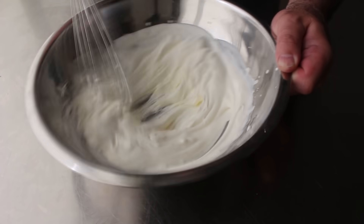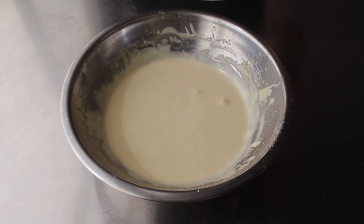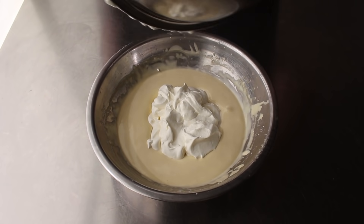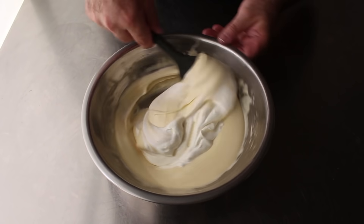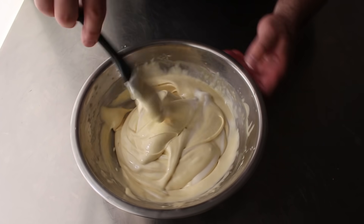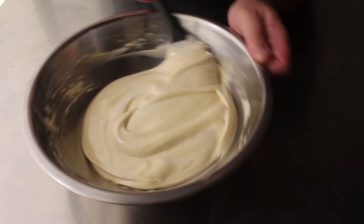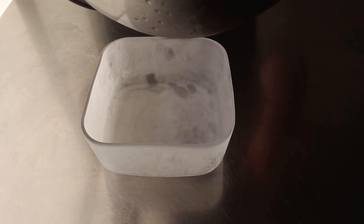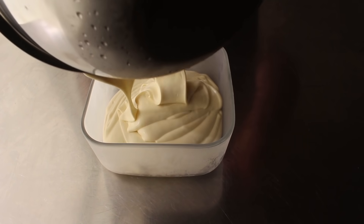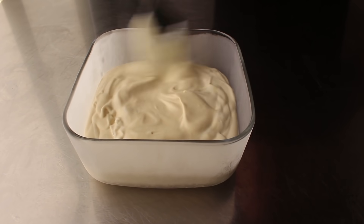Once we've achieved nice soft peaks, we'll take a spatula and transfer that into our egg and Marsala custard, and gently fold it all together until it is just barely combined. In fact, 97% combined is even better, because as we transfer this into whatever we're going to freeze it in, that will take care of the last 3% of mixing. Don't overmix this — we want to retain as much of that air in the mixture as possible. Those bubbles are microscopic but they can pop, so do not overwork this. Then transfer it into a freezer-friendly container, which I did freeze ahead of time to minimize any potential melting.